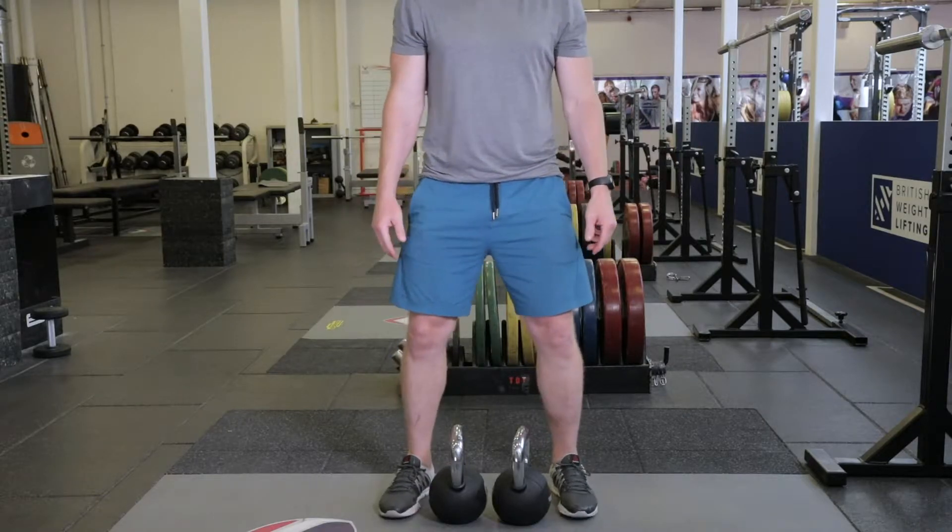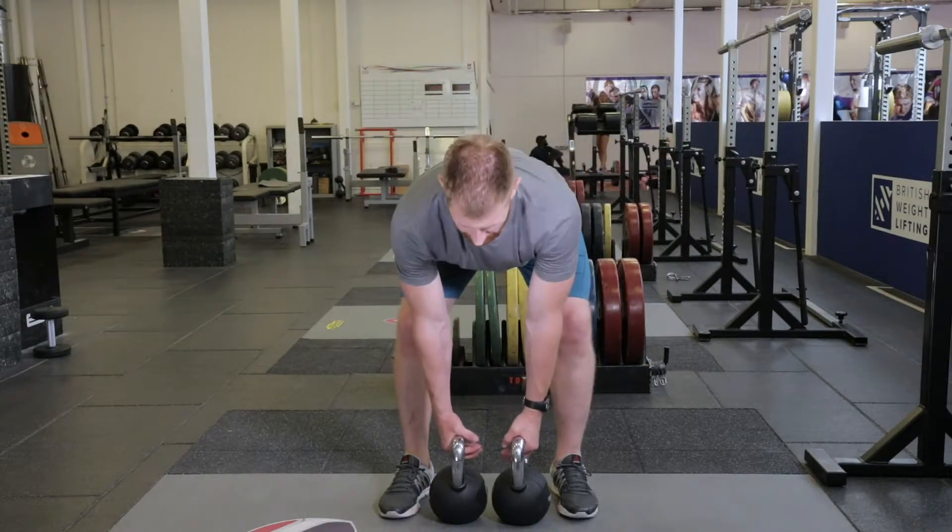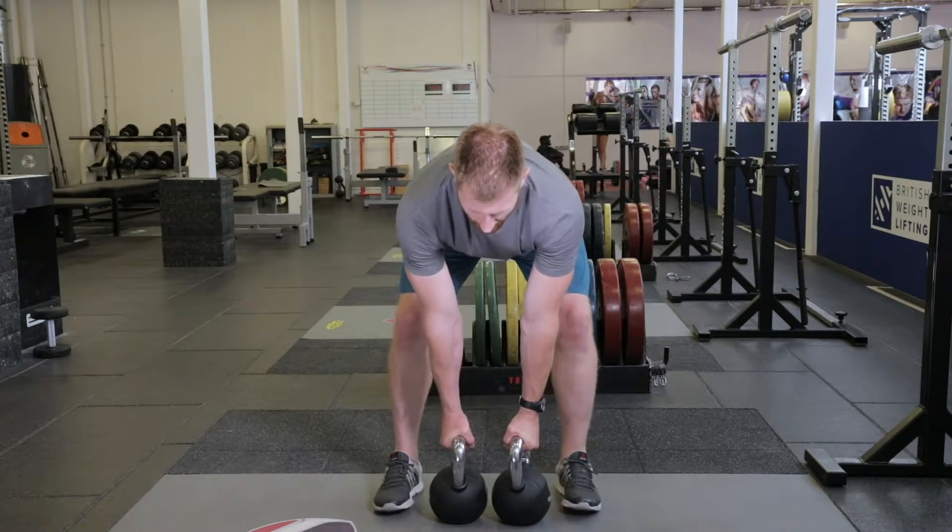With a pair of kettlebells between your feet, push your hips back, creating tension in the back of your legs, and take hold of the handle.